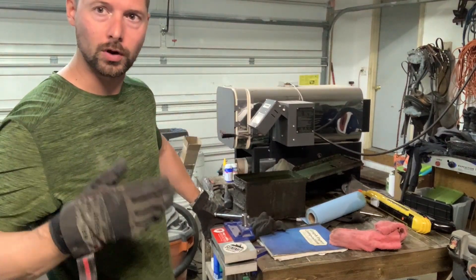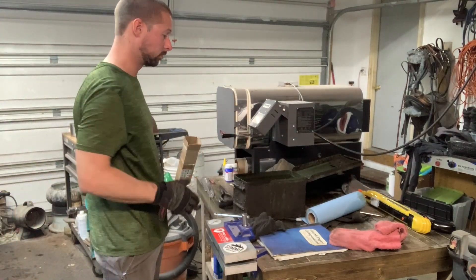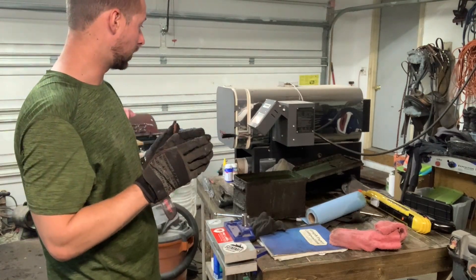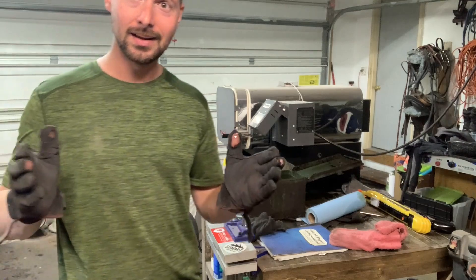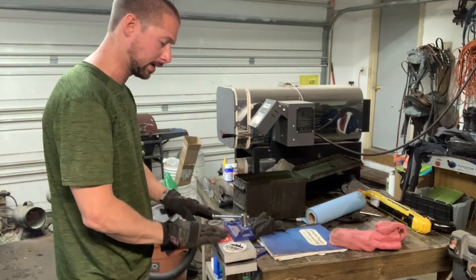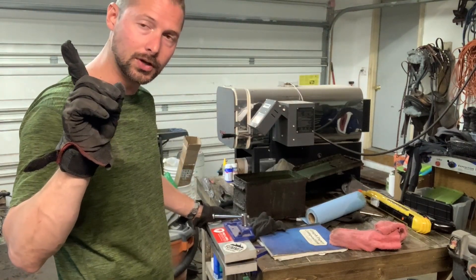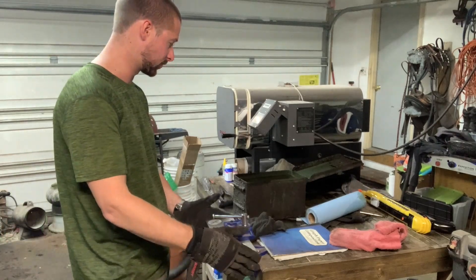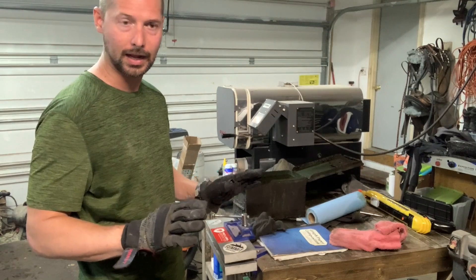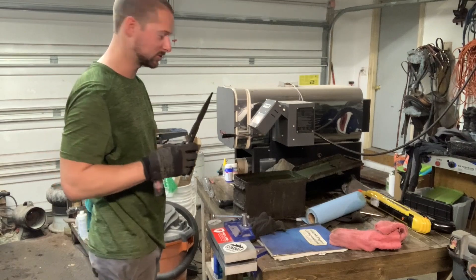I've got five or six blades in the oven right now — they've been soaking for about 20 to 25 minutes at temperature. I'm going to quickly show you my process on the chef knife. This plate quench vise I built myself, and I have a video on it — I'll put a link up here so you can check out how I put it together. It was really cheap and it has saved me a lot of headaches.